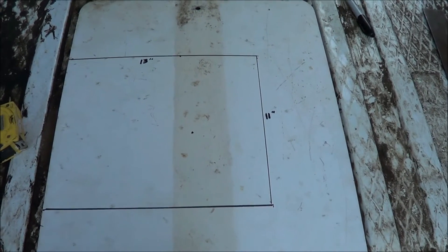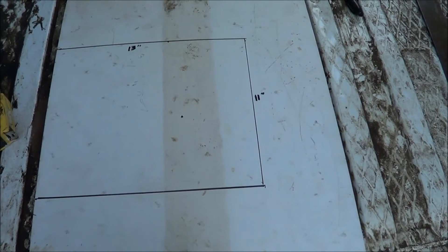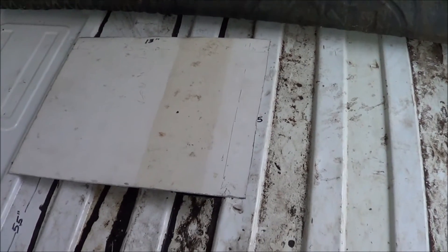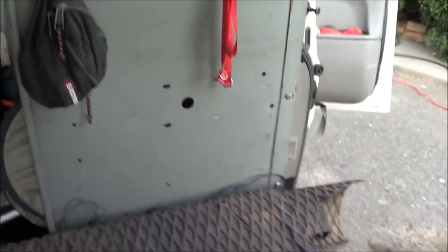I'm going to throw this on a piece of plywood and use the cutoff wheel I used to make that hole in the floor and rip this out real quick. Got my piece of metal cut out — I'll turn it over; looks a little cleaner that way. I have to stop and say: make sure you wear safety glasses if you use this cutoff wheel method. I was wearing safety glasses and a dust mask as well.